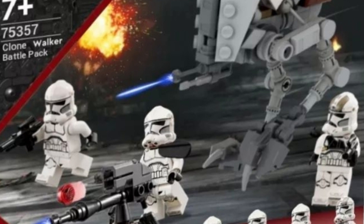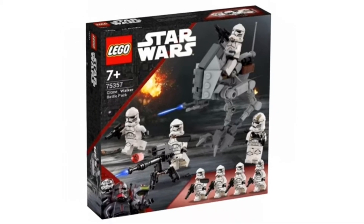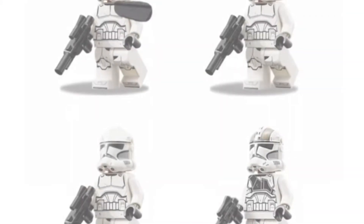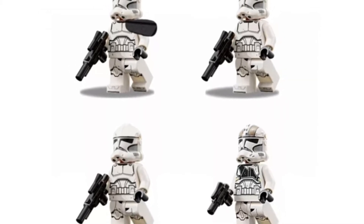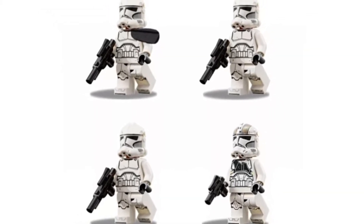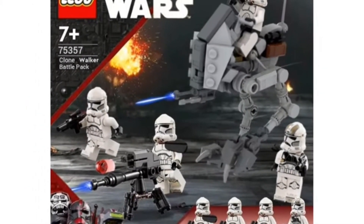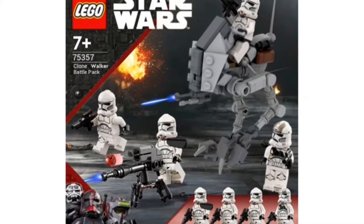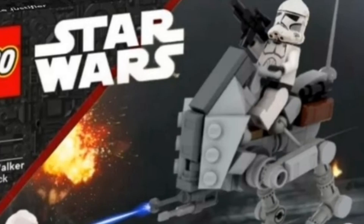The next set we're going to be talking about is the Clone Walker Battle Pack. I really love this set. You would get four solid Phase 2 Clone Troopers — one being the Phase 2 Clone Gunner that we got in the 2022 AT-TE, two regular Phase 2 Clone Troopers, and Captain Wilco, who was shown in the first two episodes of Bad Batch Season 2. I love Captain Wilco and I definitely think LEGO needs to make him as a minifigure.